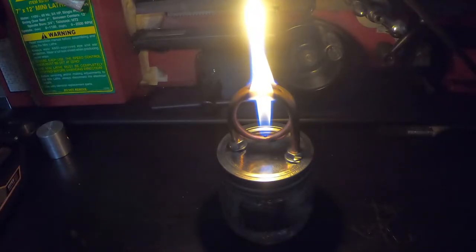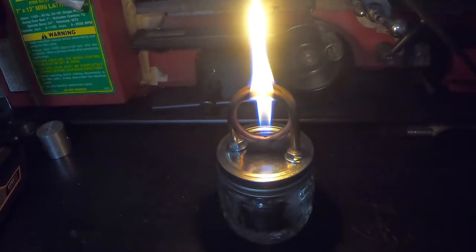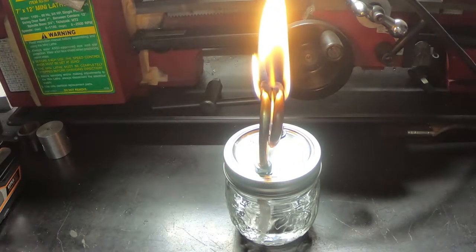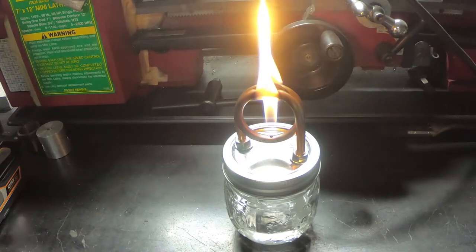I'm gonna turn this off and see if I can start it back quickly. Oh yeah, that came back quick. It's really bright. That's pretty much it — simple project, fun little thing to do. Probably more useful in winter, but if you needed a light source during a hurricane or tornado, this would suit the bill.